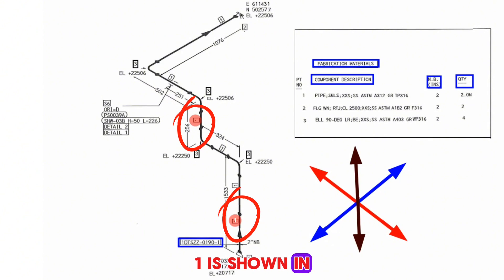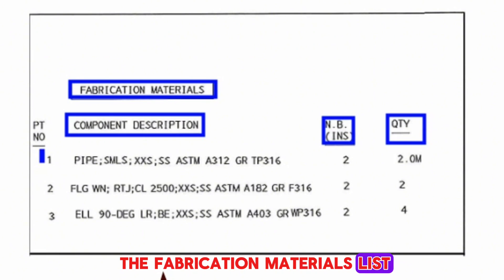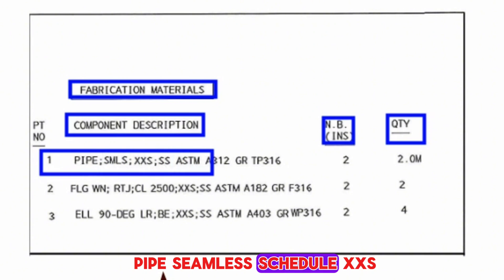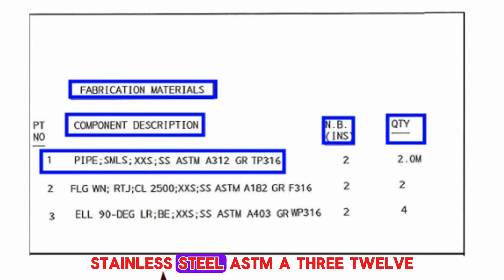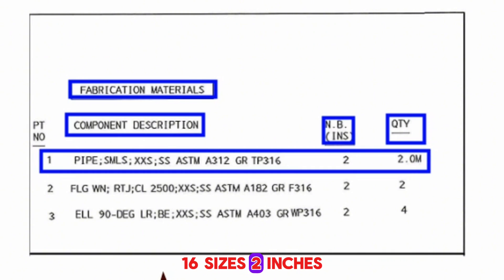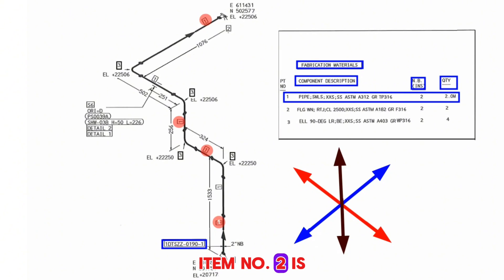Item number 1 is shown in several places on the pipe drawings. Item number 1 is pipe, seamless, schedule XXS, stainless steel ASTM A312, grade TP316, size 2 inches, quantity 2 meters.